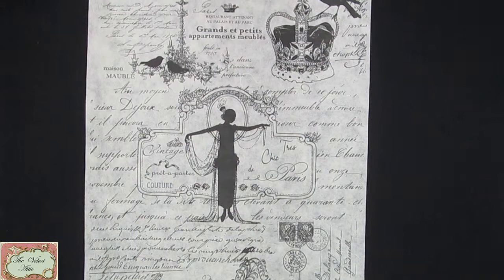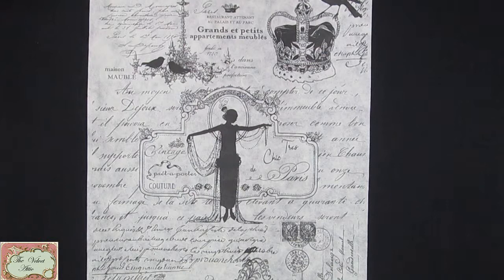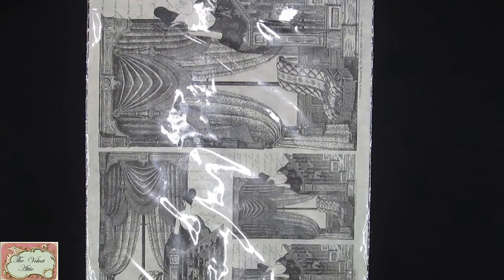Our silk papers are fairly new - we launched them at HobbyX this year in March and they've done very well. We're bringing out new designs which is very exciting. In front of you right now is one of our newest designs in the Velvet Attic range called Tres Chic de Paris. It comes as a big A3, and then you can get a sheet with an A4, an A5, and two A6's for your smaller projects.